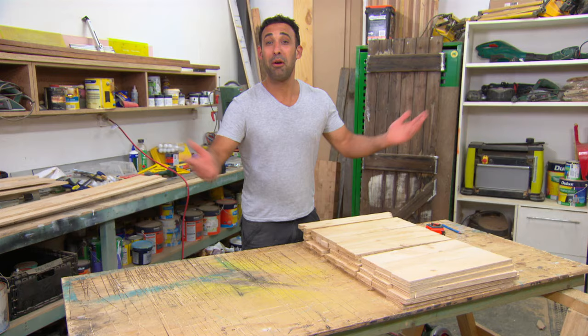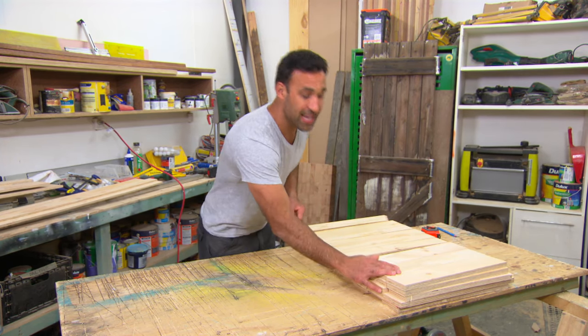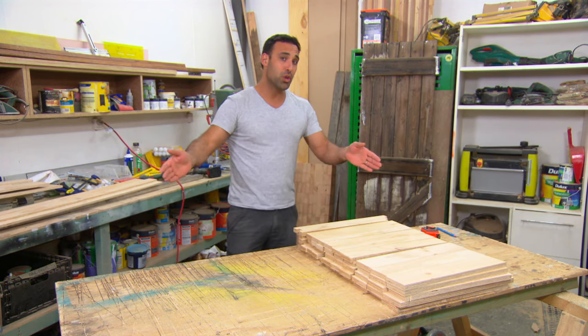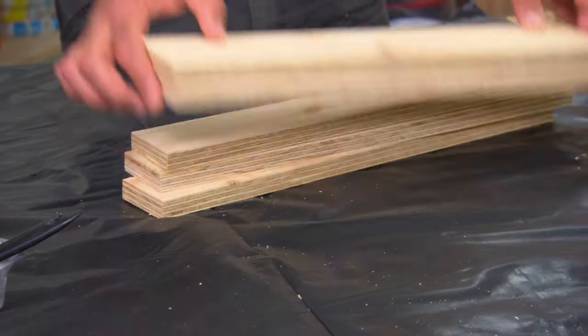That's a sheet load of timber all cut up. Now it's time to glue the sheet back together. The wider widths are going to get laminated into 13 pieces high, and they're going to be the outside of our unit. For the middle of our unit, it's going to be these narrower lengths, and they're going to be six high, which will make up the shelf.